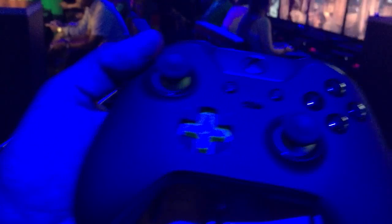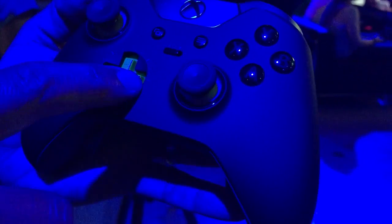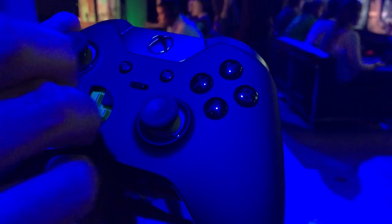This one here is the faceted D-pad. You can remove that and replace it with a cross-shaped D-pad, which I don't have at the moment, but you can see the other D-pad is just kind of an up-down, left-right shape.